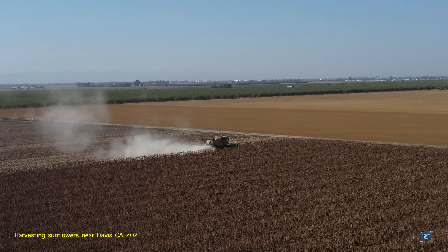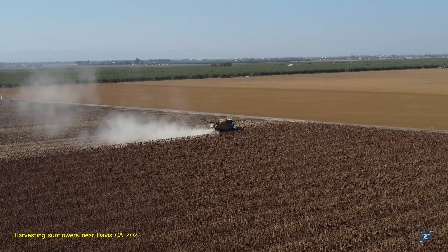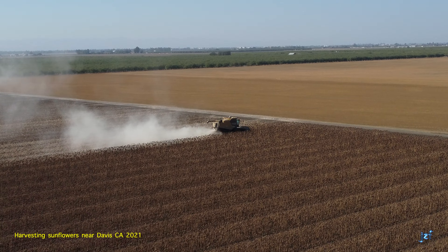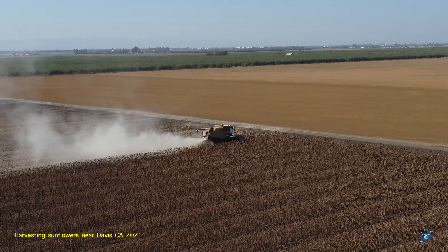They're harvested by large, complicated machines, seen here as a Kloss Lexion combine harvester. Such a machine is called a combine because it combines the multiple functions of reaping, threshing, and winnowing.